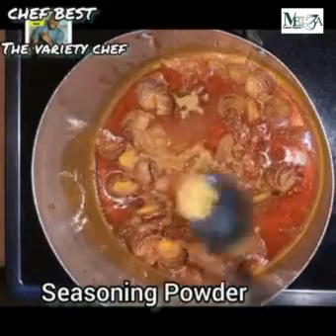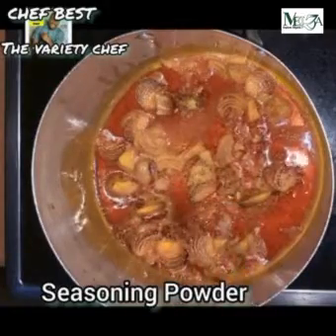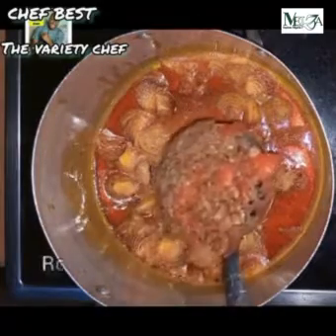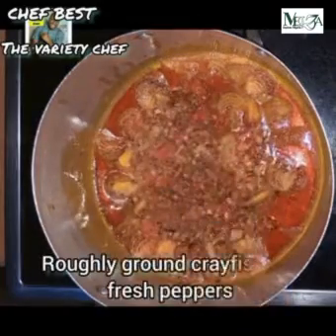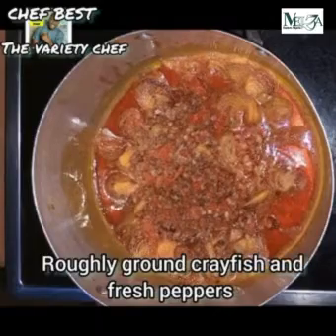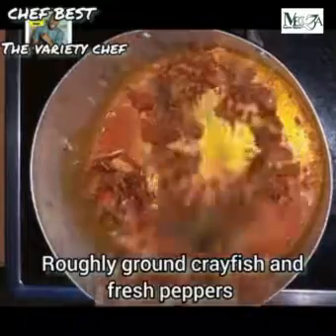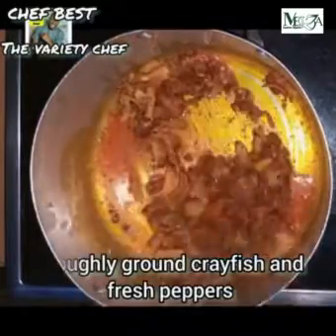After adding your chopped onions, go in with some salt — your salt should be according to the quantity of rice you want to prepare. Then add seasoning powder or seasoning cube, just don't use too much, just enough to give it that perfect taste. Then go in with some roughly ground crayfish and fresh peppers.